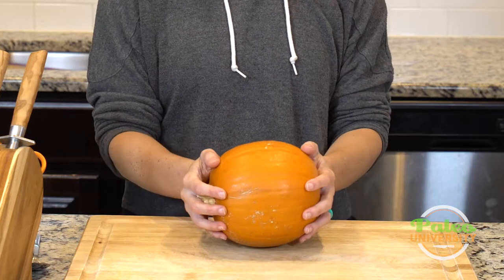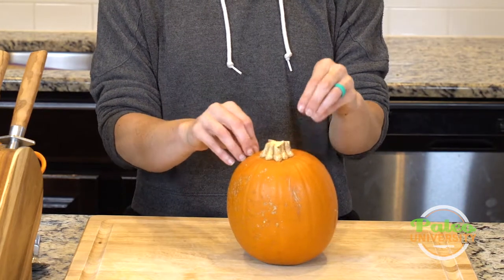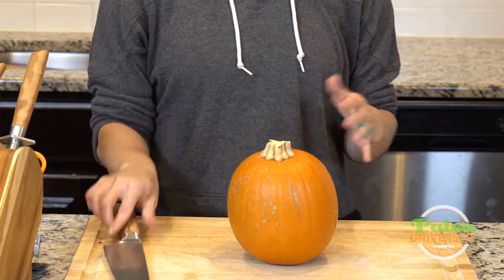This is a little pumpkin — you can get a little bigger, but this is usually the size I like to work with. It's a little more manageable, but it is going to be tough because it is a winter squash with a tougher exterior skin, so make sure your knife is really sharp.